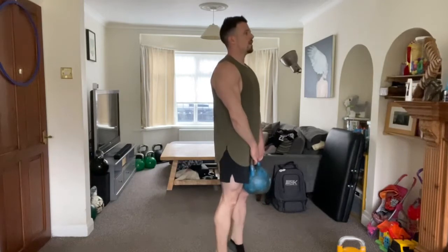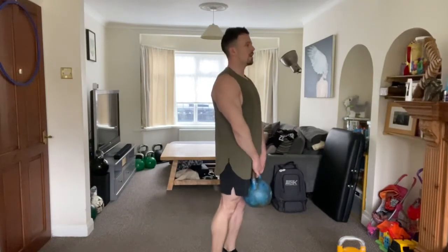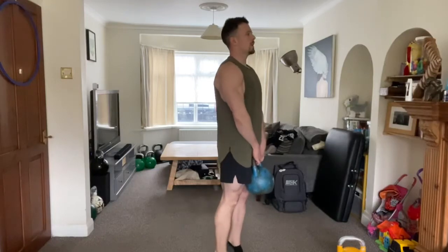Finally, I went into some calf raises with the kettlebell to make sure that my calves and ankles were nicely warmed up.